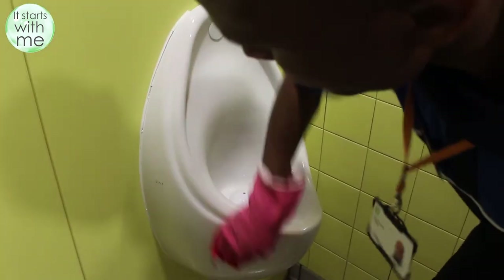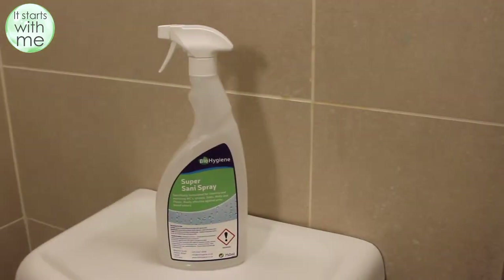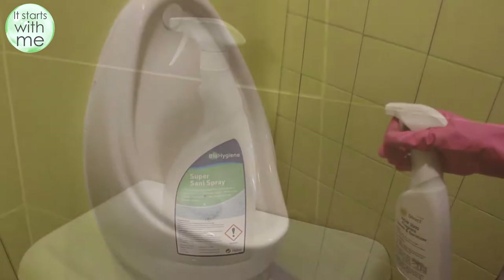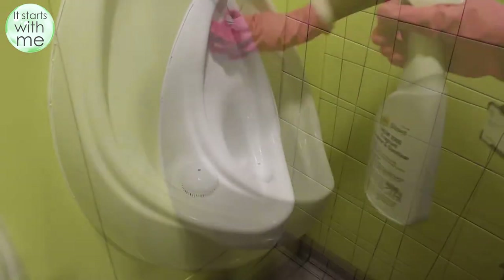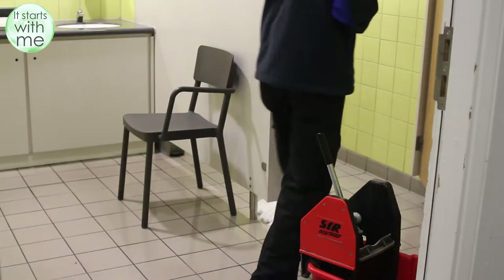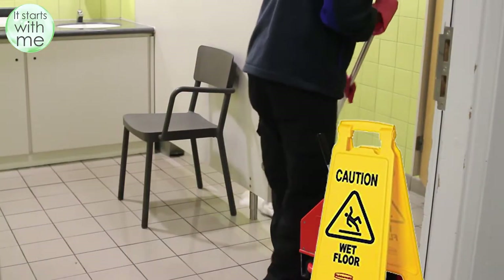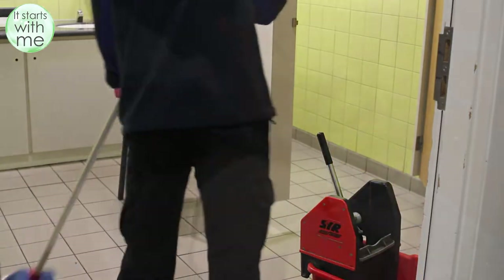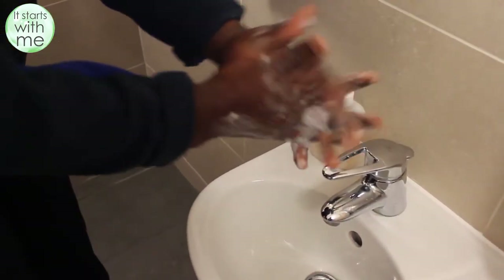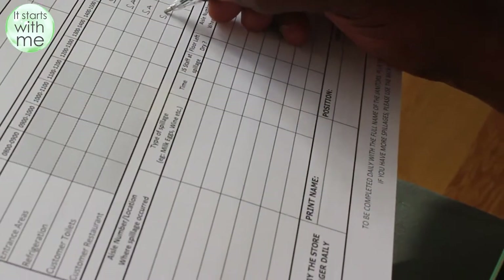Wipe down the urinals in the men's toilets making sure there are no stains. If urinals are waterless please spray with sanispray and wipe down. Mop the entire floor including inside the cubicles and be sure to place a wet floor sign clearly and remove once the floor is dry and safe. Ensure that you wash your hands in accordance with the hand washing video. Check your initials.